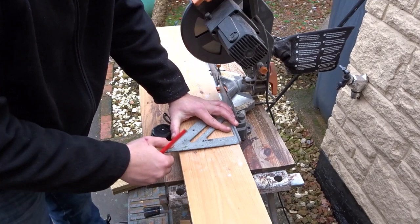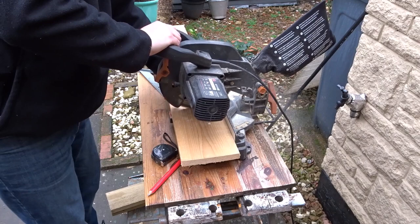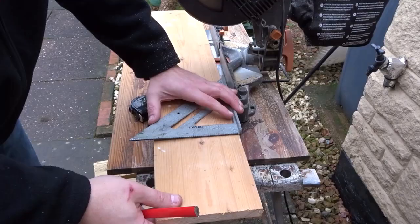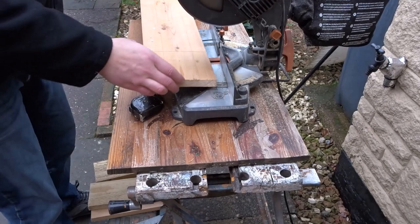So I started off by marking up a section for the back of the box, and that would be around 9 inches in length. Then I just used one of the sides to work out how big I want the base to be. I want the end of the base to sit flush with the sides. Now I'm marking up for the base and cutting that on the mitre saw.